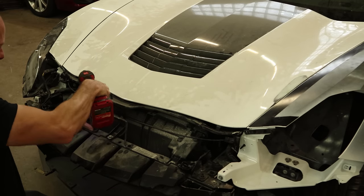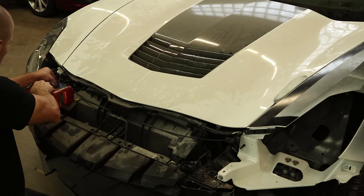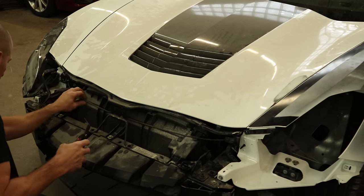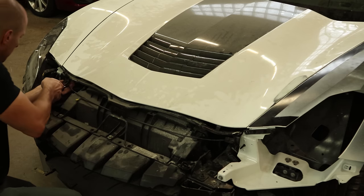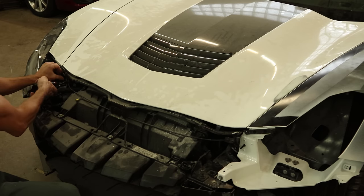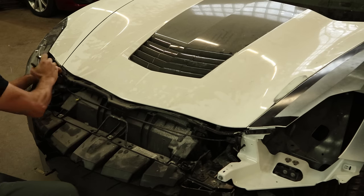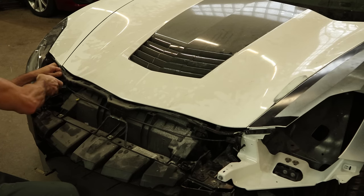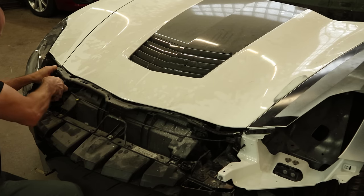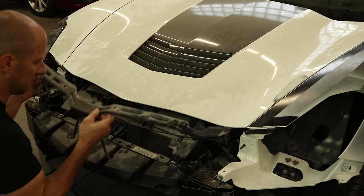The upper bumper support bracket is the first part we were waiting for. A couple bolts across the front. The hood release cable clips into it, and the little plastic clips are a lot stronger than the bracket itself. Kind of mangled the bracket trying to get them off, so good thing we're throwing it in the pile.